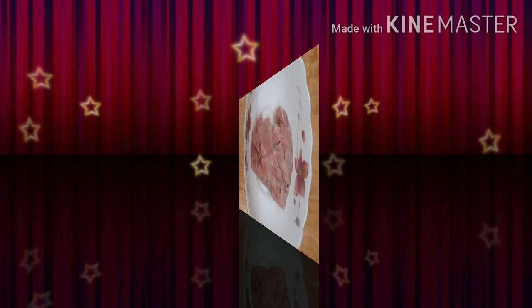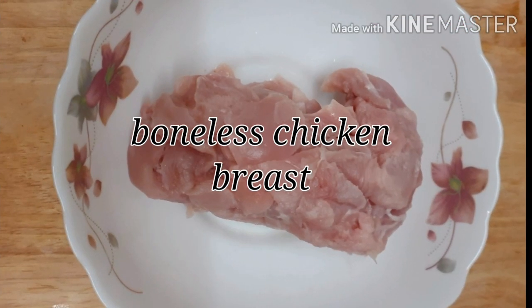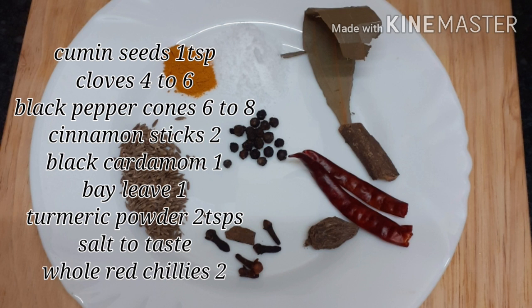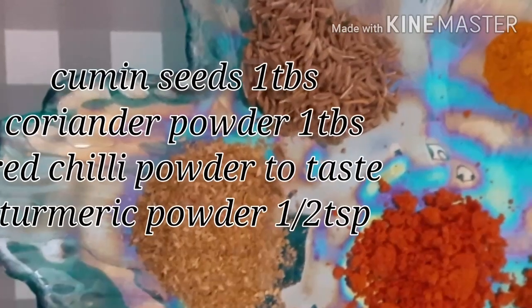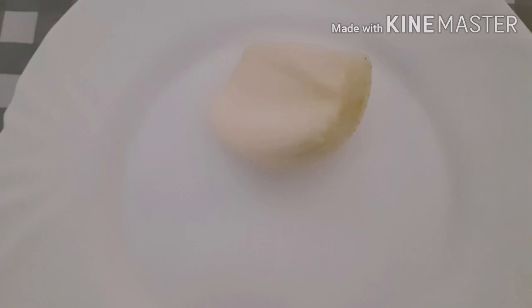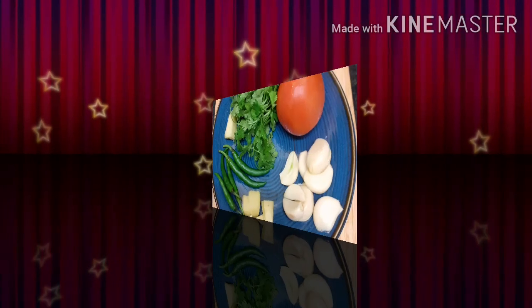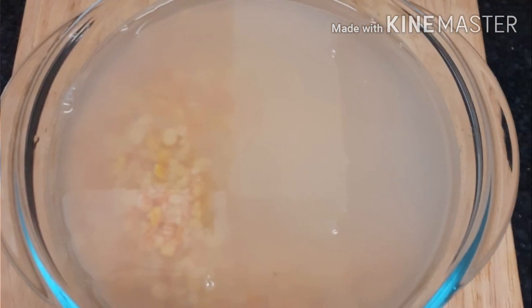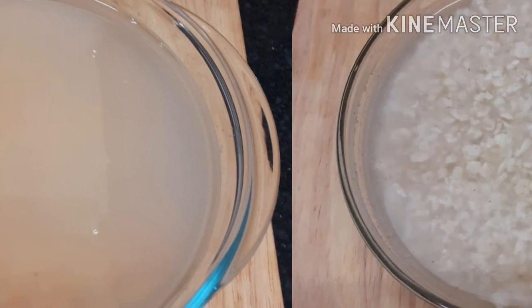If you don't have that ingredient, you can use 2 packets instead. Use 154 g of chicken. I will put the chicken in the middle and boil it, along with 1 onion sliced and 1 tablespoon of olive oil, about 20 grams.